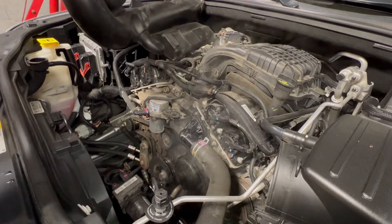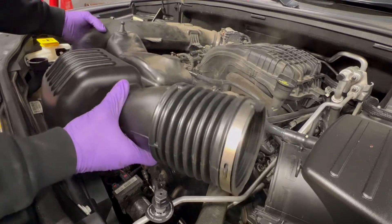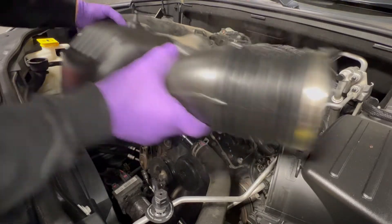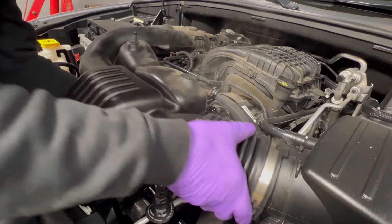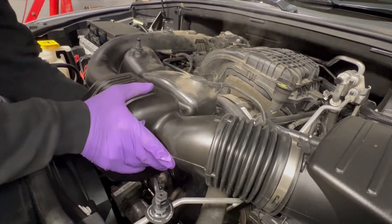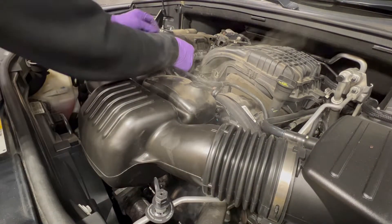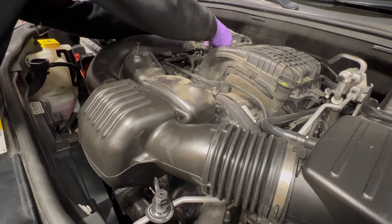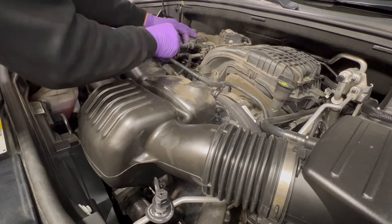Checking the belt while we're here. Put this cover back over — clear this out of your way, jam it on back here first. Put your hands underneath and make sure the nipple underneath goes in the hole. Put this one back in. Slide this bad boy back on. That worked out easy — it wasn't in our way really.